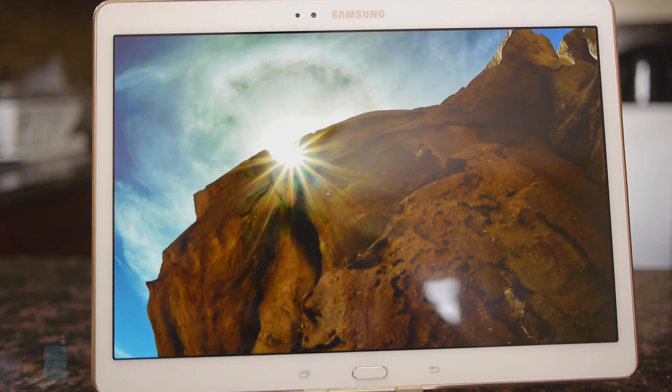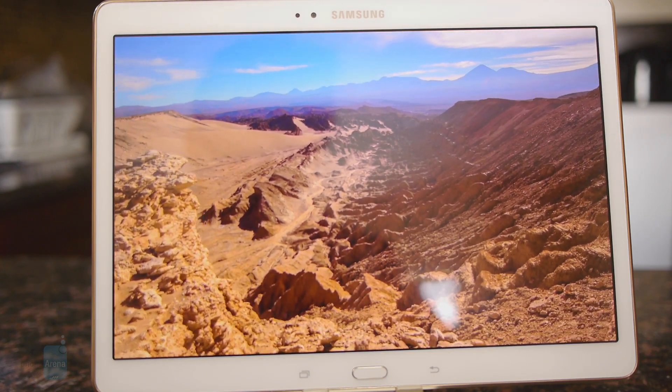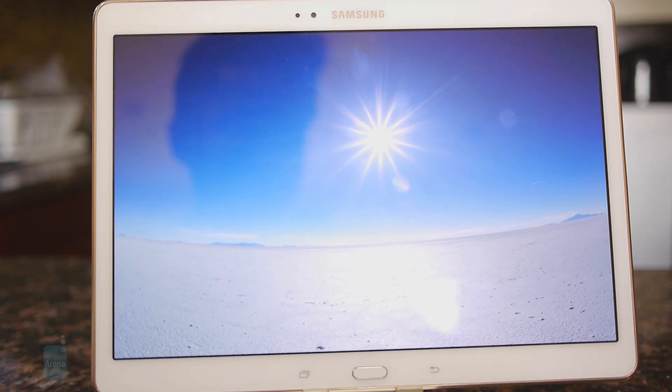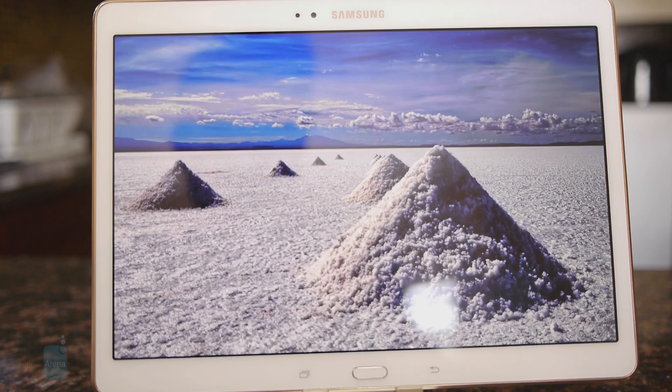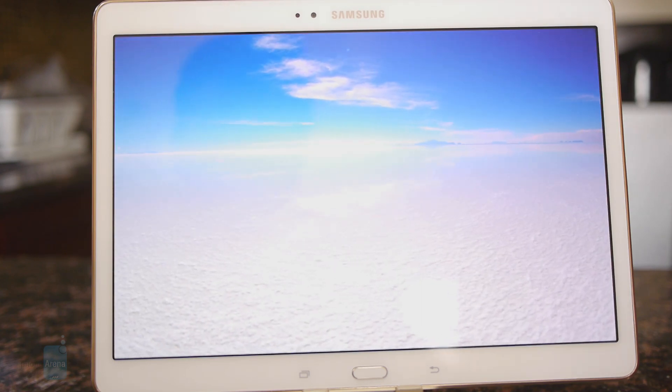The color reproduction is on the oversaturated side, but regardless of that, it aids in giving it a really nice sharp glow. There's a good amount of iridescence, and it's still visible in outdoor conditions thanks to its strong brightness output. At the end of the day, it has that showroom wow factor to capture attention.